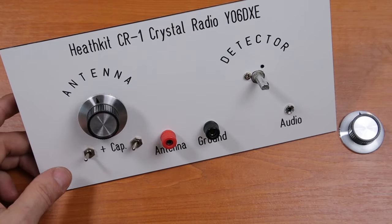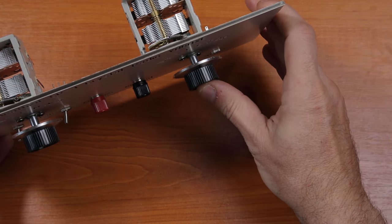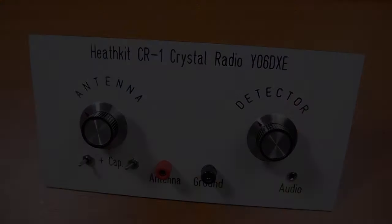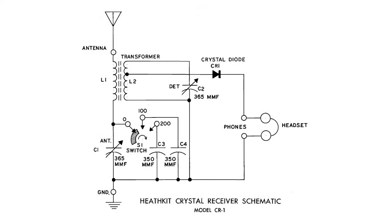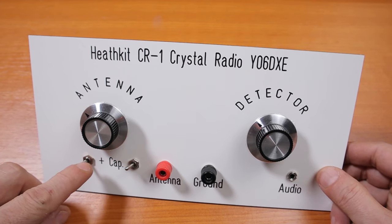Just in case you're thinking about building the same thing and have similar capacitors — the axes were also too long, so I ended up cutting them a bit shorter so the knobs would sit closer to the faceplate. The receiver is almost finished. On screen you can see the original schematic provided by Heathkit. The only difference between the original and my version is that I'm not using a rotary switch to switch in additional capacitance — I'm using two separate switches on the front panel.